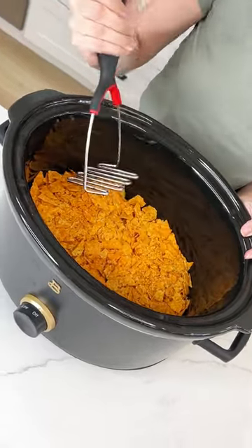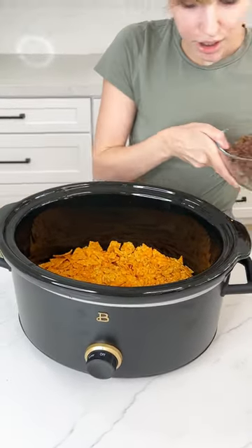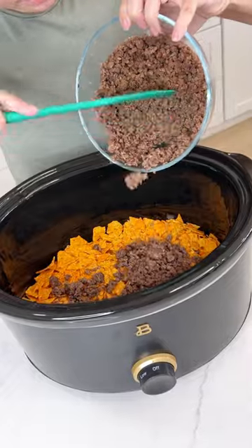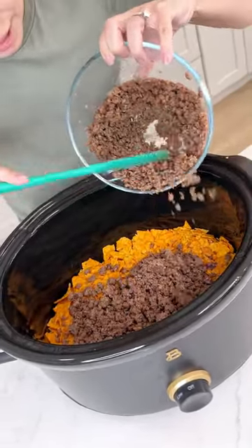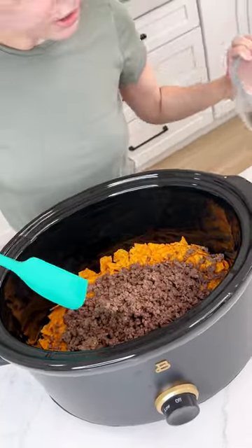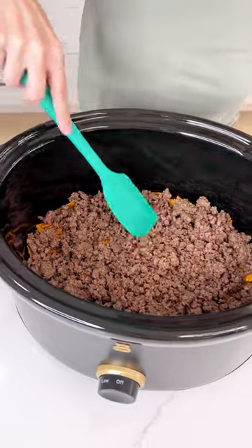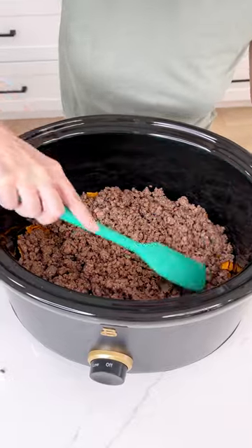Once your Doritos are nicely crushed up, you're going to want to grab some already cooked ground beef and put it right on top of those Doritos. This is going to be a super easy and super delicious Crock-Pot dinner. This is about two pounds of ground beef — I probably didn't need this much, but I like a lot of meat. We're just going to flatten that right on top of our Doritos.